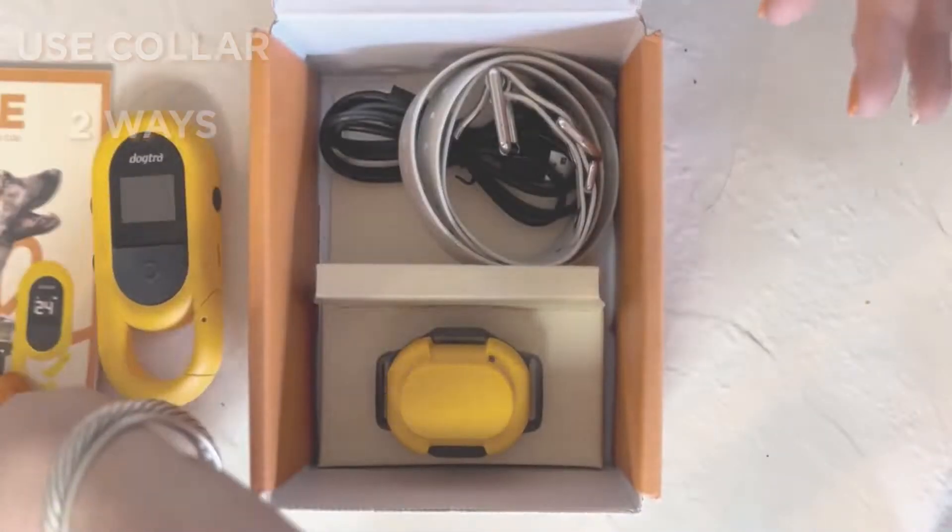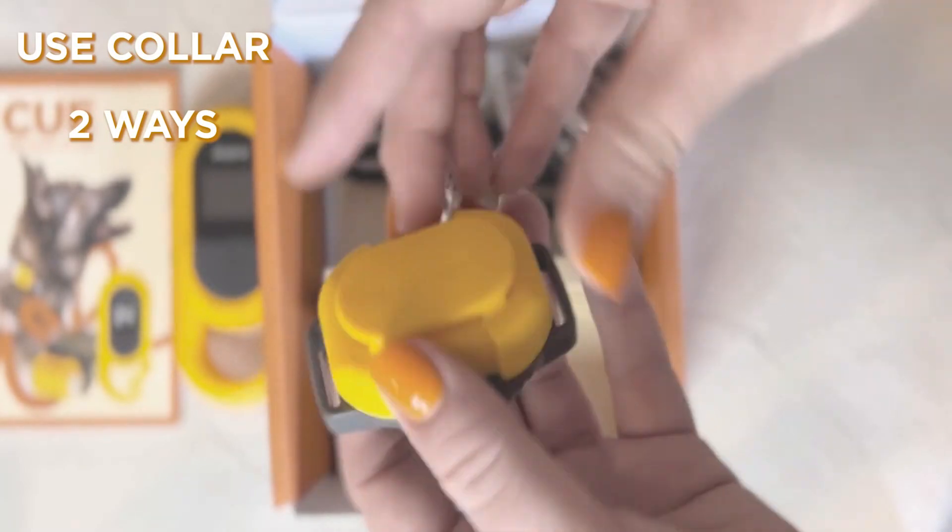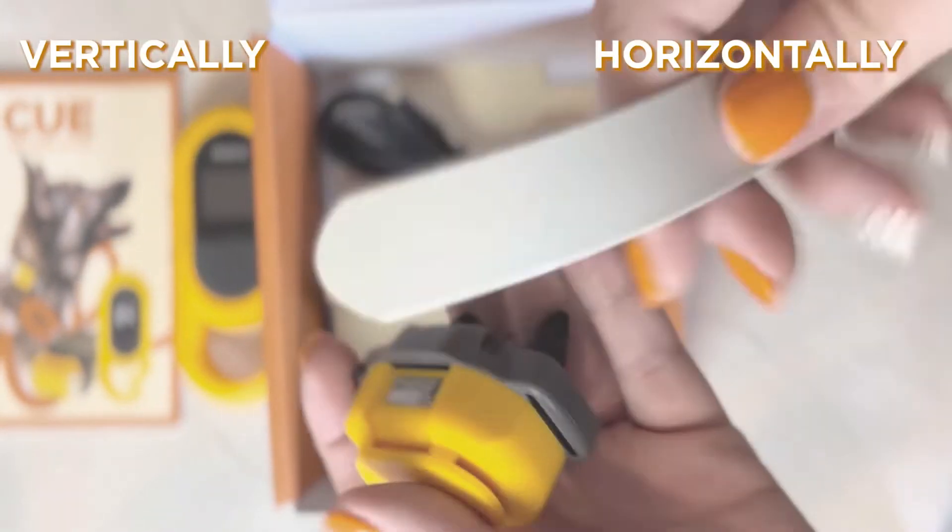When in doubt, refer to the included instruction manual. The cool thing about this unit is it can actually be slid onto the adjustable strap vertically or horizontally.